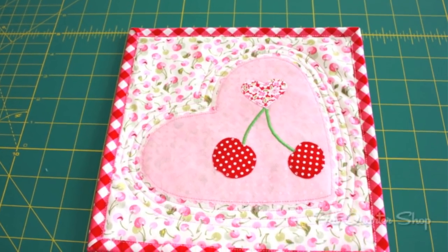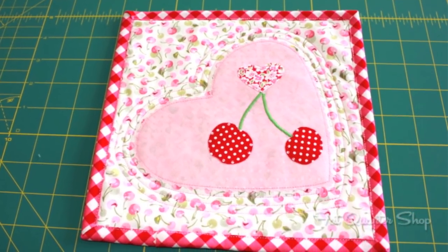Hi, I'm Chelsea with the Fat Quarter Shop, and I'm here today with Debbie Taylor. We're going to tell you a little bit about a new free pattern, the Fat Quarter Shop Heart Mug Rug, which will be available on our website.